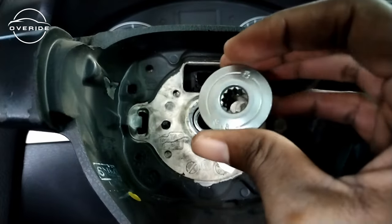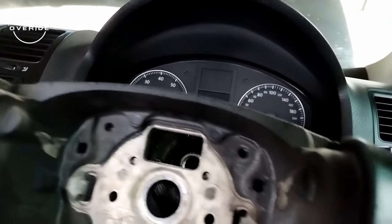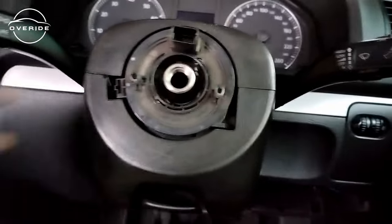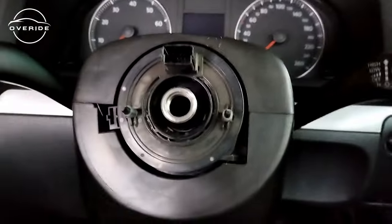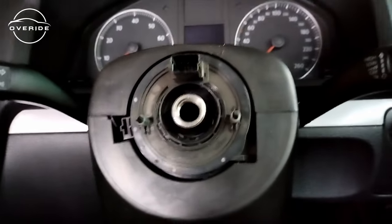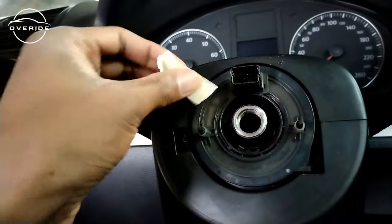That was the thing that was making it so hard. After removing the steering wheel I'm going to make sure I lock or tape the steering angle sensor — the slip ring — so I don't have any problems when I put everything back. I want to make sure it won't turn on me.